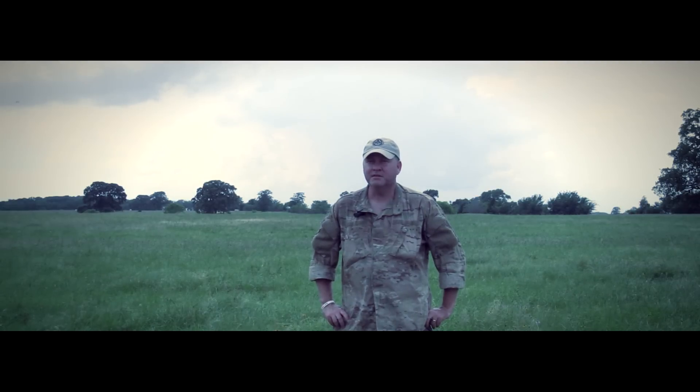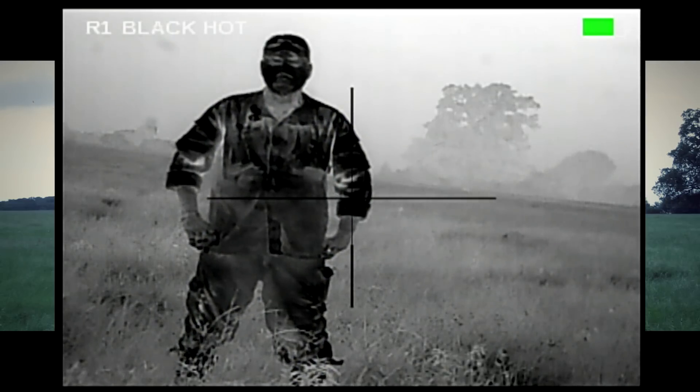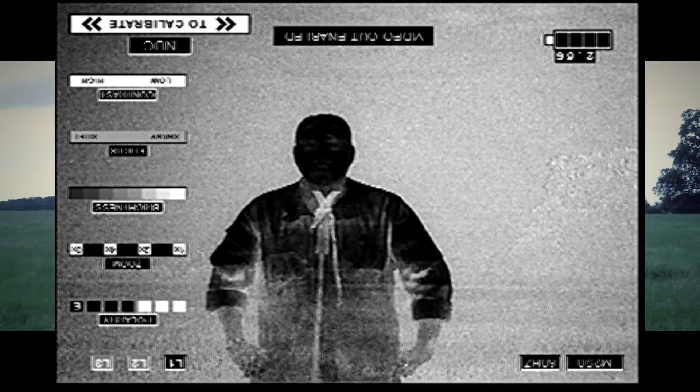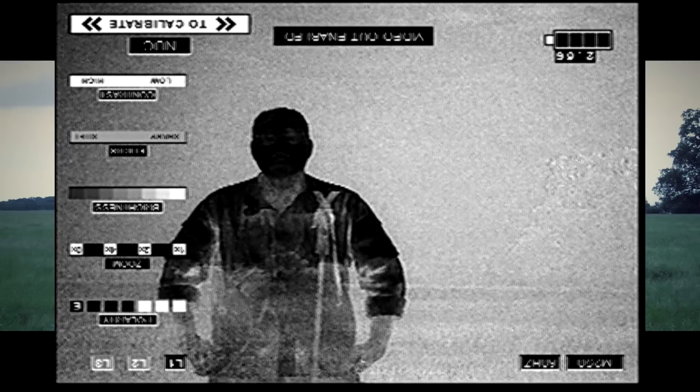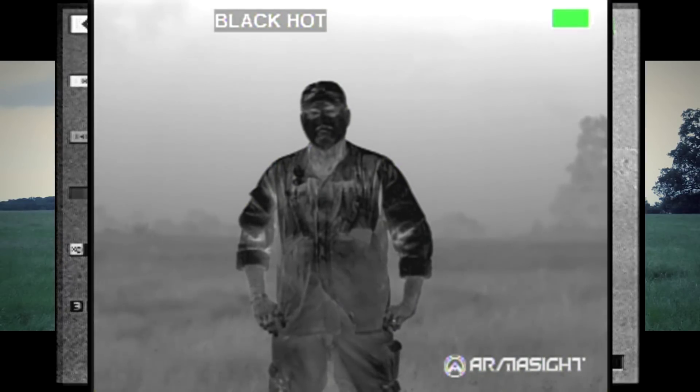Hey guys, Todd Huey from Lone Star Boars here. We are doing the Thermal Monocular Shootout. We have the Armorsight Q14 640, the IR Patrol M250 which is 640 resolution, and the Armorsight Prometheus 640.